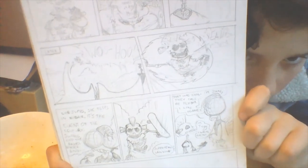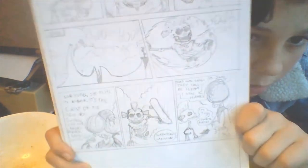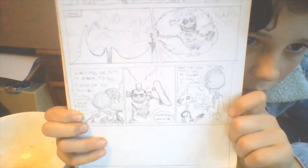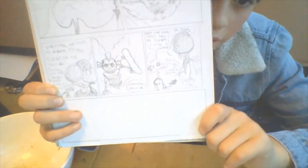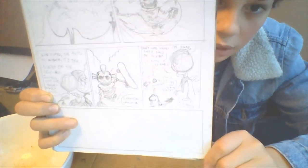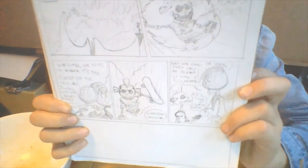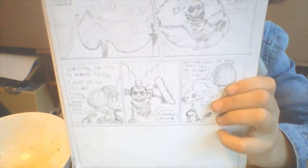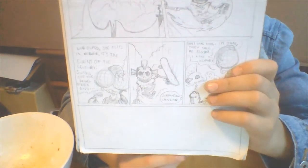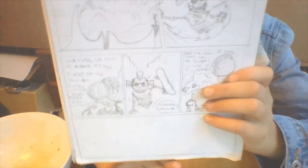She goes to the skate park and does some awesome tricks, then she meets this guy called Jake who is a fly person. For the last panel, I'm thinking maybe a big landscape shot of the skate park where they're sitting on one of the railings and Jake says 'where did you learn those awesome skateboard skills?' I just thought it'd be nice to end the strip with a big shot of the skate park.